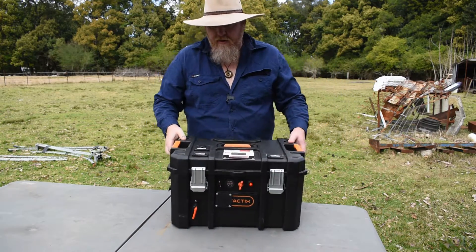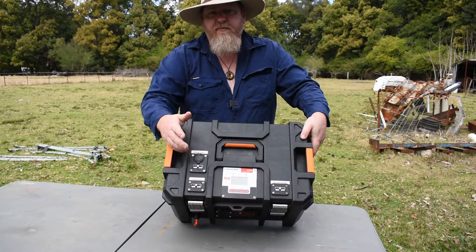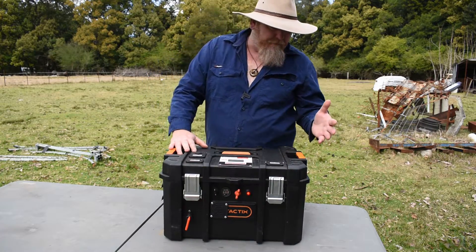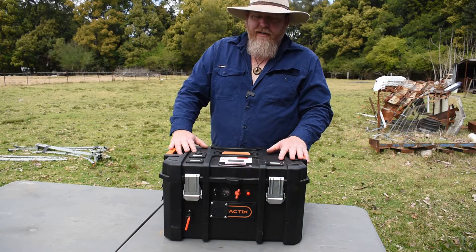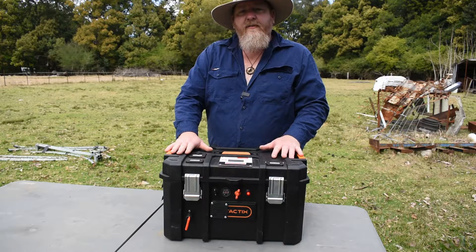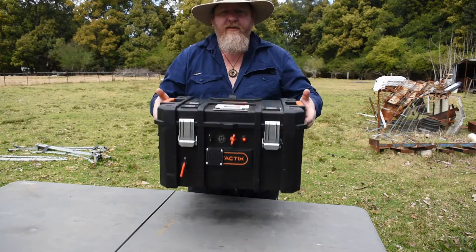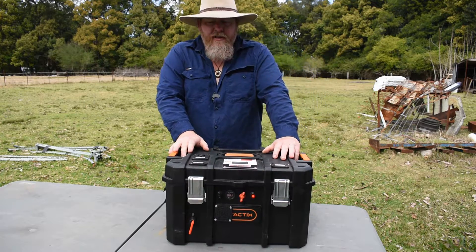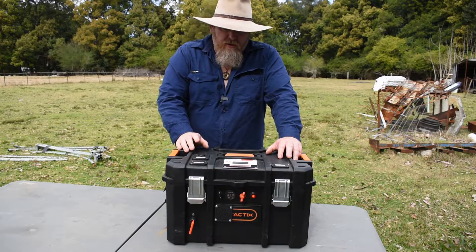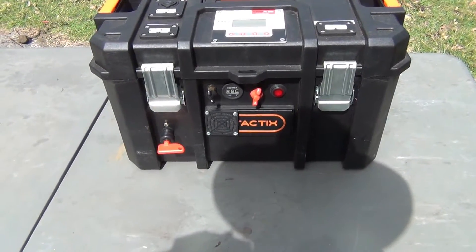I've also got a double USB on top, because pretty much everything is going to USB now. With the battery, my solar controller in here, and all the wiring, I'm looking at about 13.5 kilos — so the weight itself is very, very light. I've got 100 amps of lithium battery I can use. Alright, let's take a closer look and see what's inside this thing.